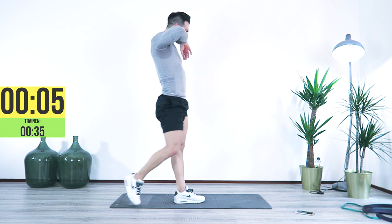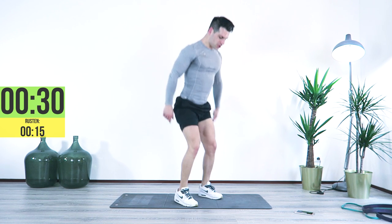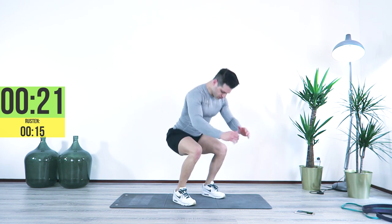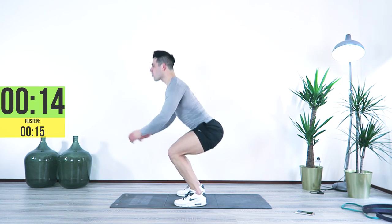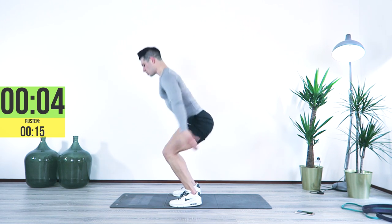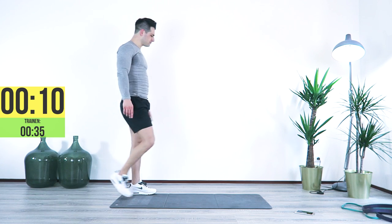Four, three, two, one — here we go. Jump, jump, jump, jump, jump. Come on, jump. My quads are on fire right now. Come on, don't give up — 10 seconds.